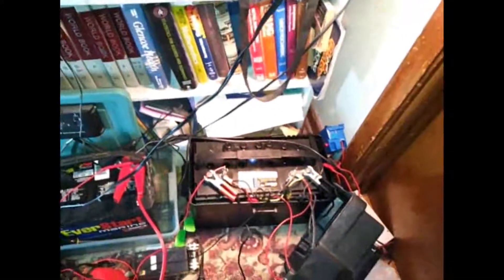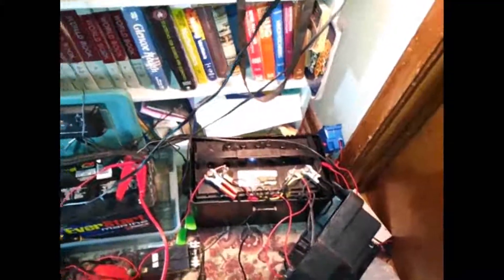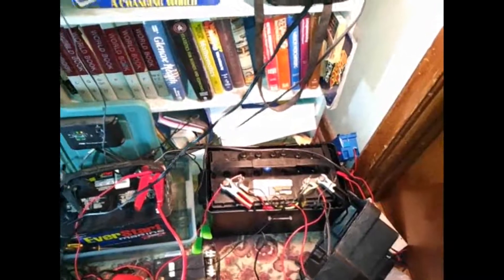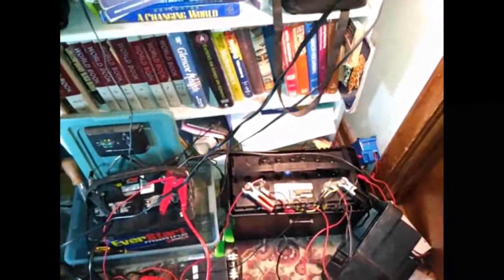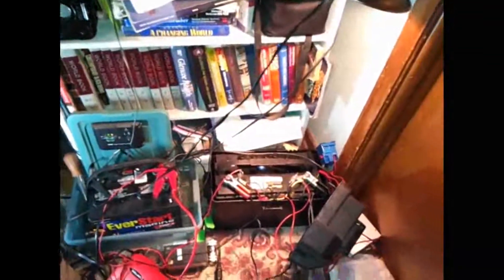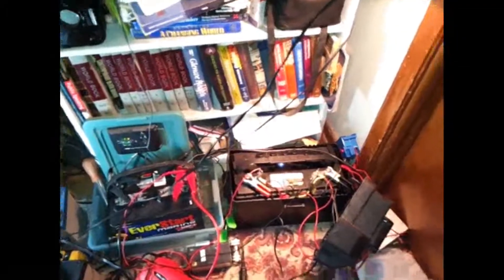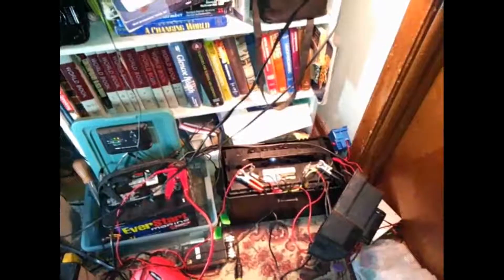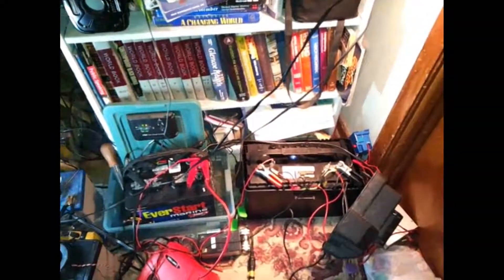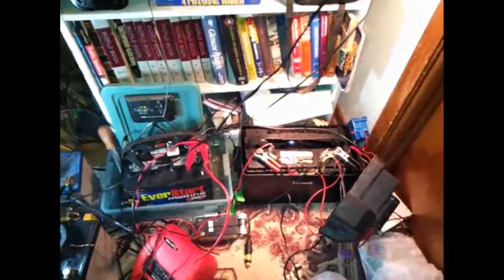Really disappointing — 3-year-old battery. These batteries really should go anywhere from 4 to 6 years. With my extreme maintenance — desulfation and equalizing the cells properly — I'm expecting even longer than that. So 3 years is unacceptable. The cell shorted out, and that's probably due to a poor manufacturing process — crappy layup plates or something like that. So I probably won't be buying another Walmart EverStart battery.